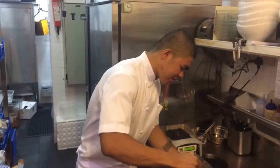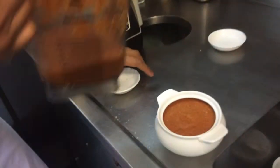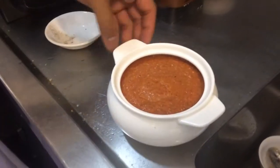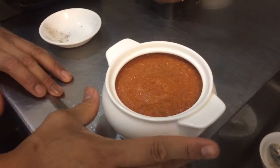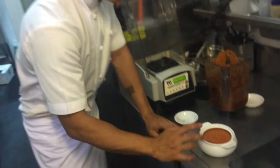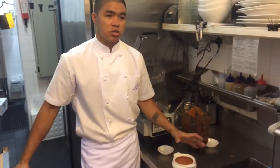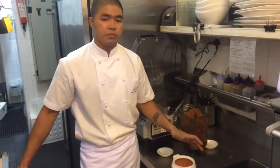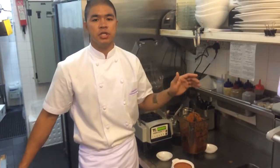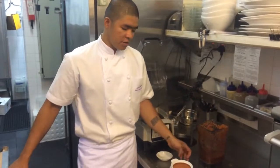You can put it in a jar or an airtight container so that it can last long. It can last long because all the ingredients are natural, and the fish sauce and sugar can preserve it. Just put it inside your chiller or any cold place.